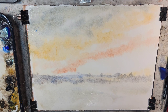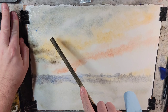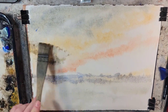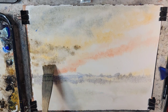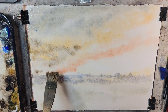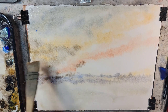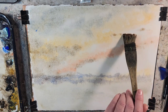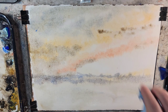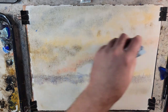I want a little bit of raw umber in this mix. I'm throwing some of that in the sky. Let's see if we can blend the sky into the earth. I'm going to take a paper towel and push some stuff around — add some lights, add some clouds, some movement.